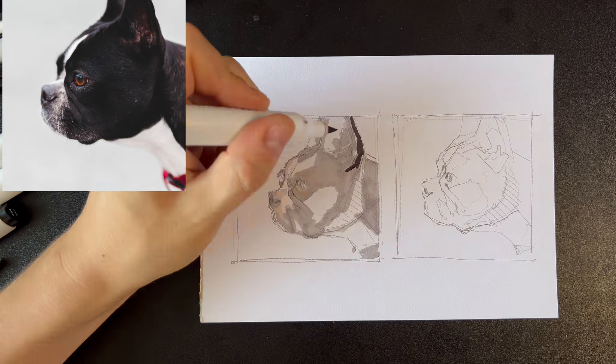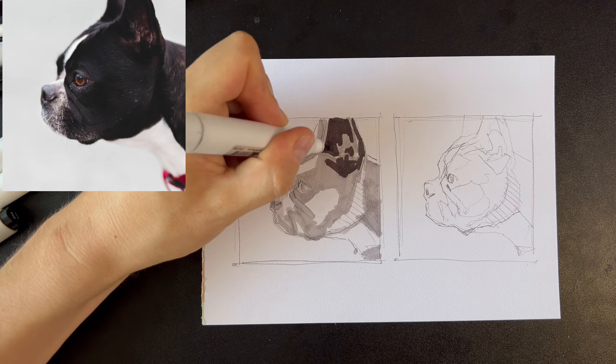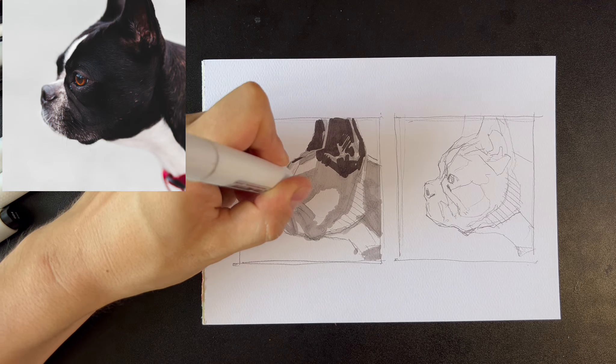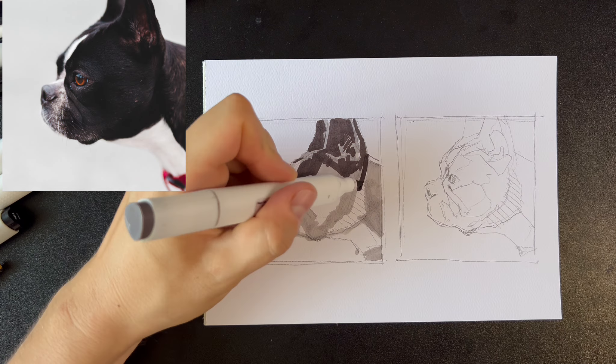Then I use the next marker to shade the darker areas. The key is to show the relationship between light and dark. The value in the photo might be different from the markers, but my goal is to show what's lighter and what's darker.